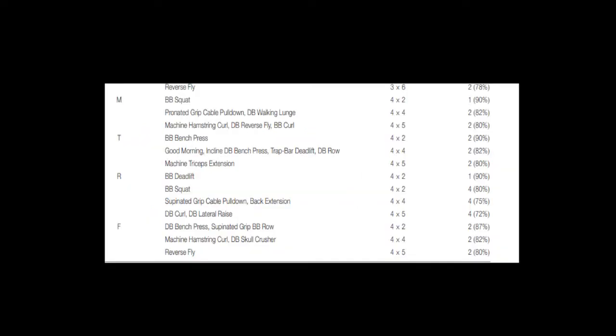Looking at an excerpt of the study methods, you can see the day of the week and the exercises on the two left-hand columns. Exercises such as barbell bench press, barbell squat, trap bar deadlift and others were used. The number of sets and the rep range is shown on the third column from the left. Typically four sets of either two, four or five reps.